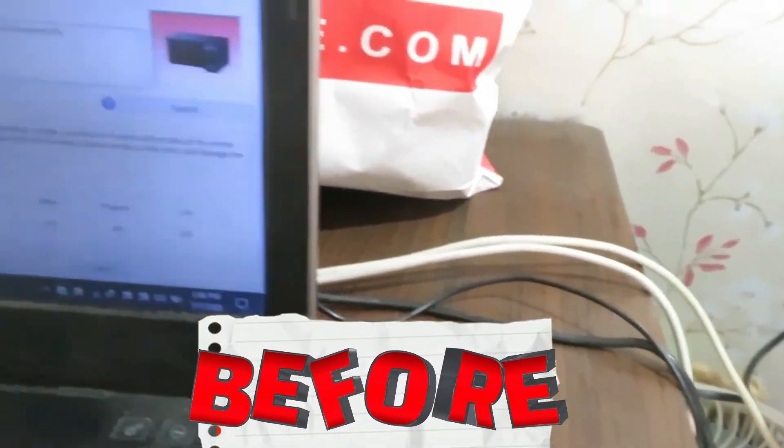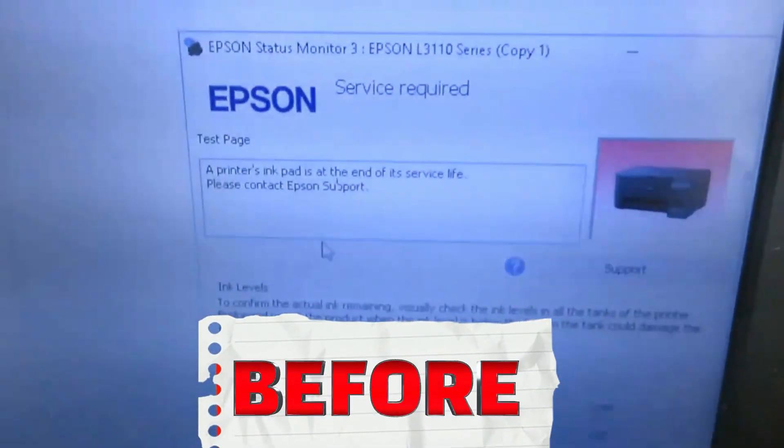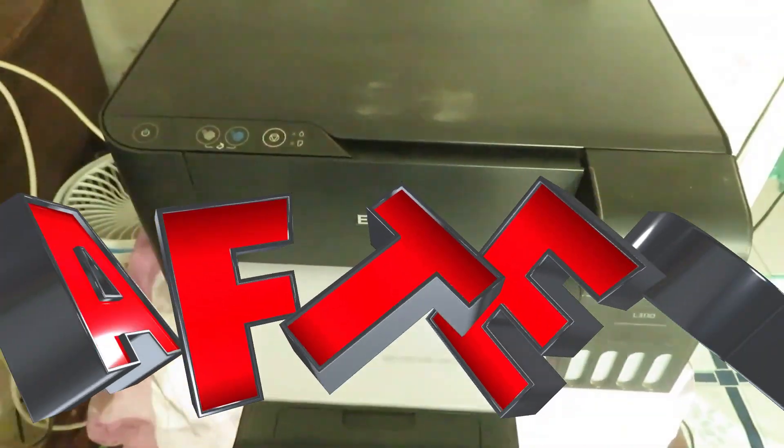Hello everyone, so for today's video, I'm going to show you how to reset the Epson L3110 in 3 easy steps.